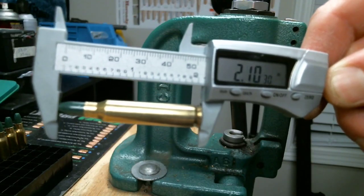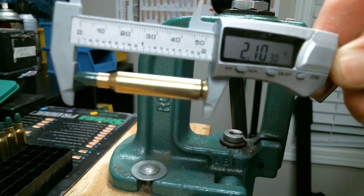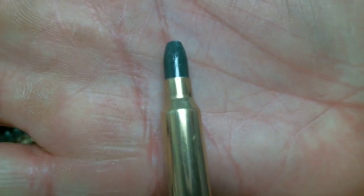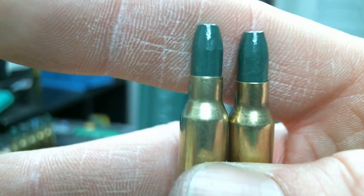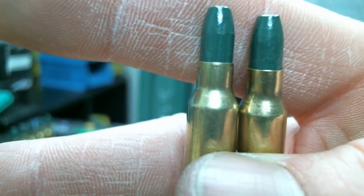We're aiming for 2.10 but that's close enough for today's purposes. Finally, we'll add a medium crimp with the Lee Factory Crimp Die — I'll have to pull that off the 550 tool head real quick. It's pretty subtle but you can perhaps see the crimp on the left as opposed to the slightly flared mouth on the right.